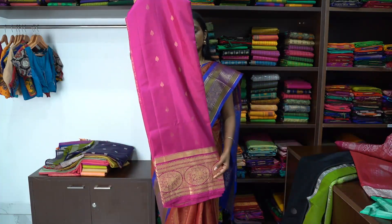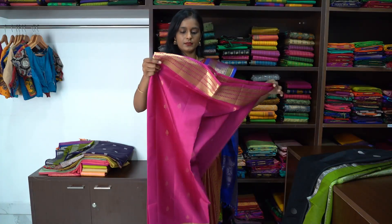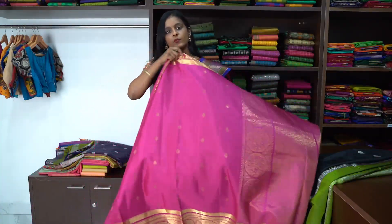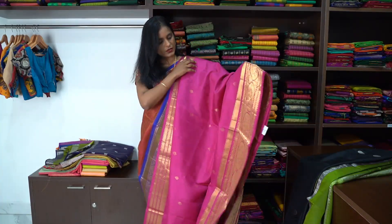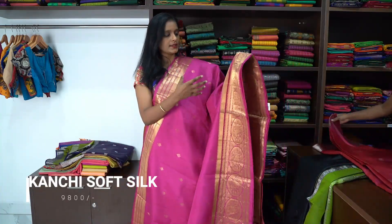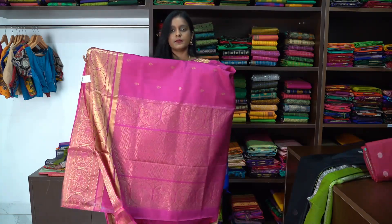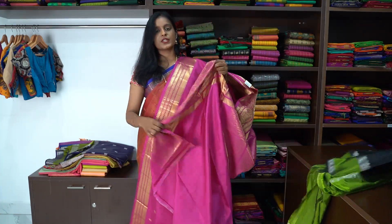Next is a pink colour with gold Kanjivaram soft silk saree. This is the pallu of the saree with intricate gold design work all over. The price is ₹9,800. The body is full of tilak gold buttas all over. The border is 8 inches wide and the upper border is 3 inches. The blouse is the same pink colour with just the border.